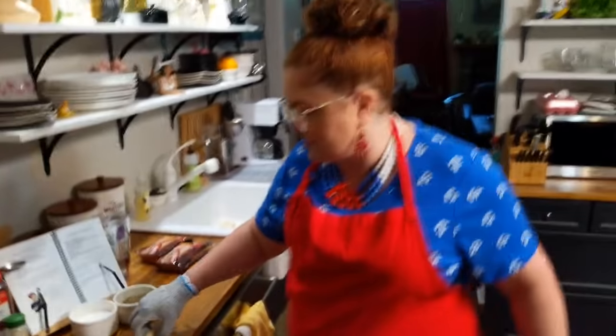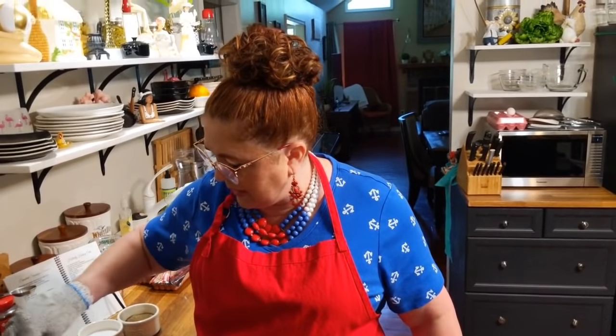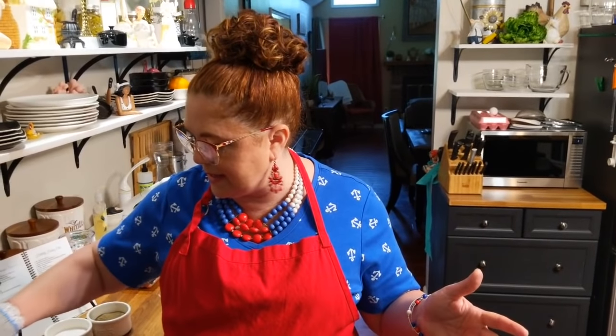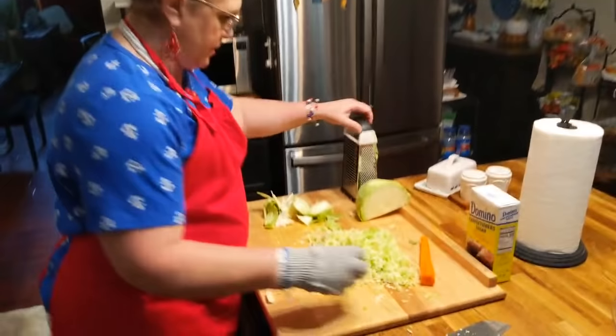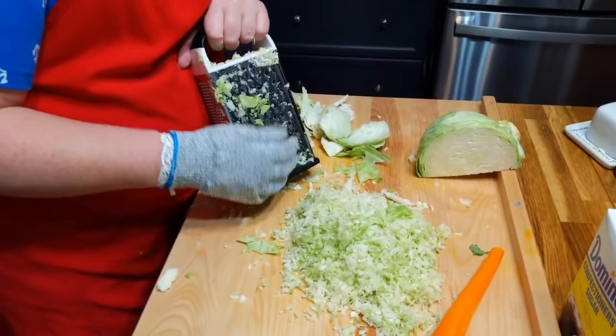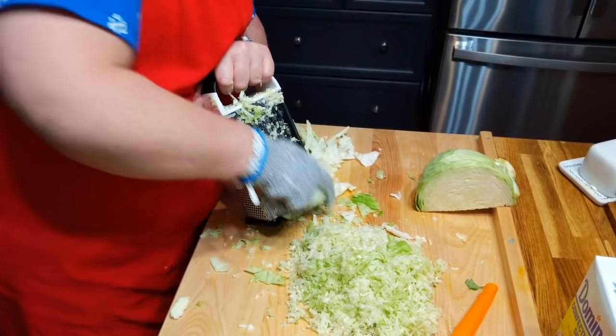These are Ballpark franks. We usually eat Nathan's or Ballpark — Hebrew Nationals are really good too. But I like to eat Ballpark because it just tastes like a regular hot dog; it doesn't taste so much like sausage. The Hebrew National and Nathan's taste a little bit more like sausage — they're really good. But I just like a plain old hot dog, because that's what I ate growing up. We didn't eat those other kinds growing up — we ate the cheap stuff because that's all we could afford for four kids.